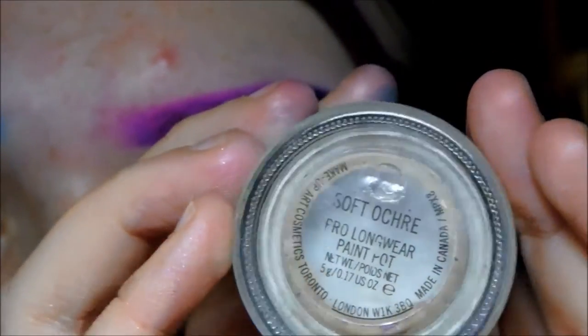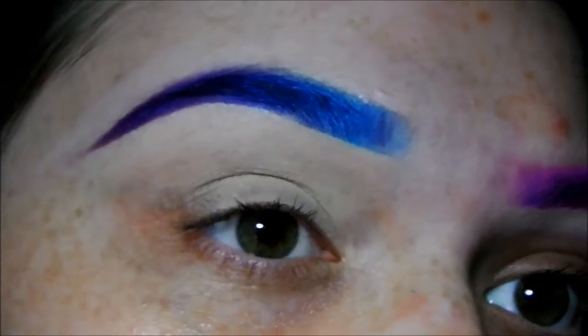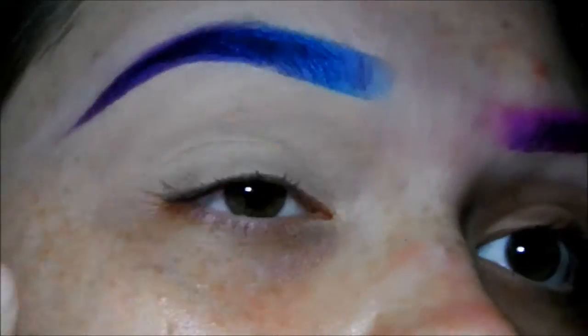First I'm going to start out with Soft Ochre Paint Pot by MAC, which is what you always use with any eye look. I'm just going to be applying that to my upper and lower lid with my finger.